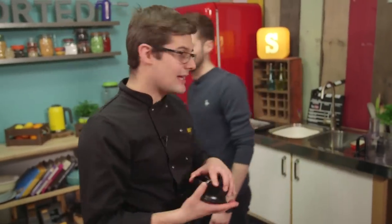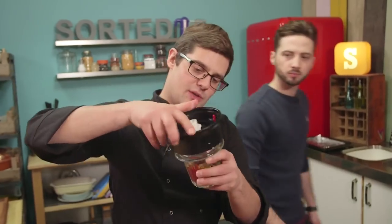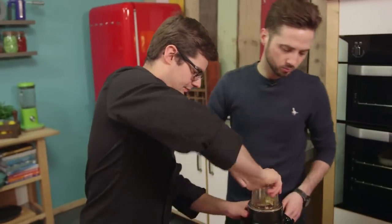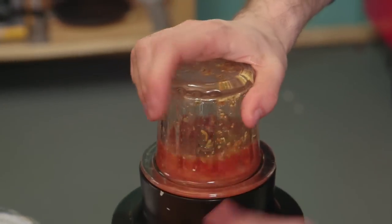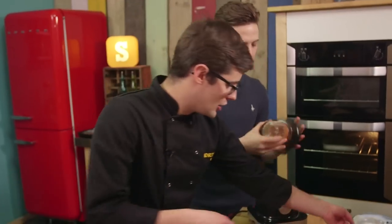I wouldn't normally use bay leaves in a marinade, but five or six of them blitzed up like this — so it's a paste — and mixing with the lamb is so good. So that goes on there, turn it on. Beautiful, and it literally couldn't be simpler. Scoop that out of there into a bowl.